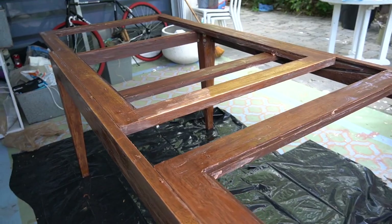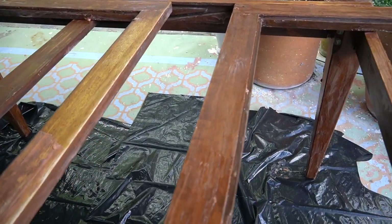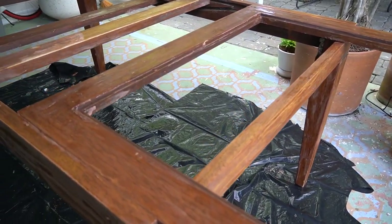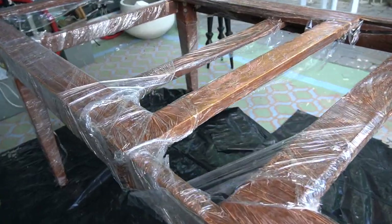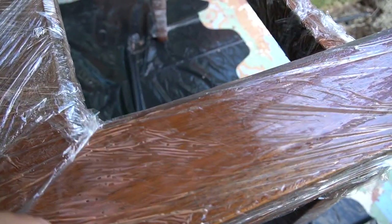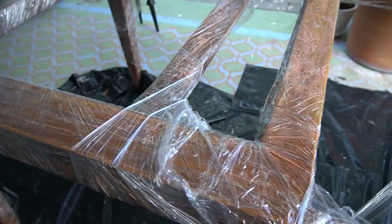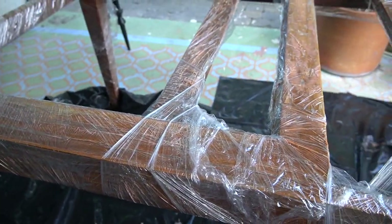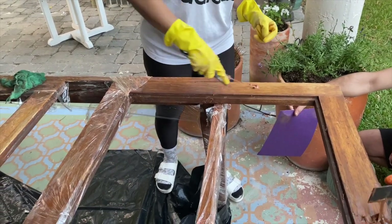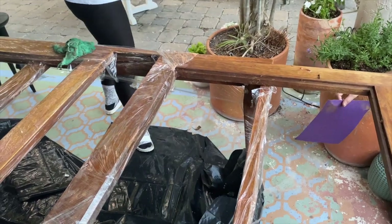Good news and bad news: the good news is that it's working — a lot of it is coming off. However, I'm going to need to apply a second coat so it can all come off. I also learned from a Google search that if you wrap your furniture piece in plastic wrap it'll keep the stripping gel from drying out. A few hours later I came back and started scraping off all of the citrus gel using a plastic scraping tool.